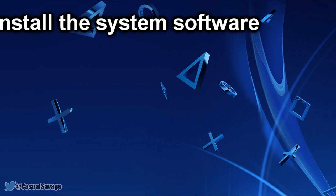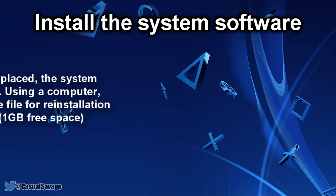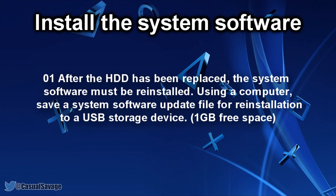Moving on to installing the system software. After the hard drive has been replaced, the system software must be reinstalled. Using a computer, save a system software update file for reinstallation to a USB storage device. This USB storage device must have at least 1GB of free space.